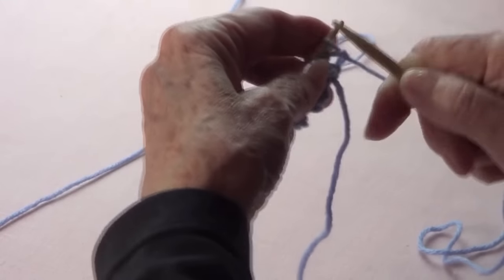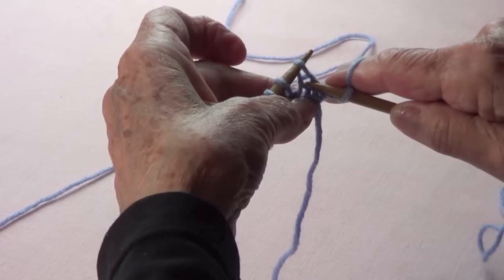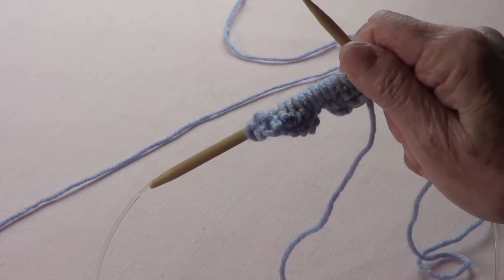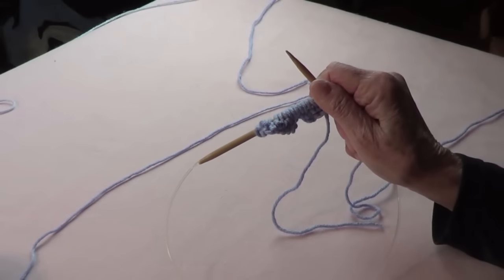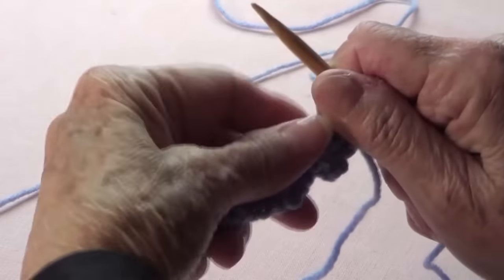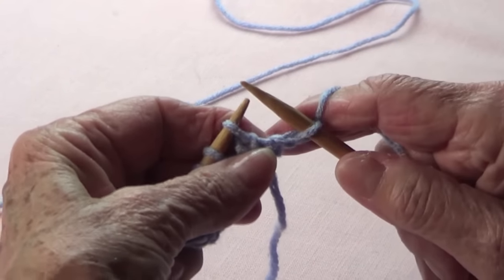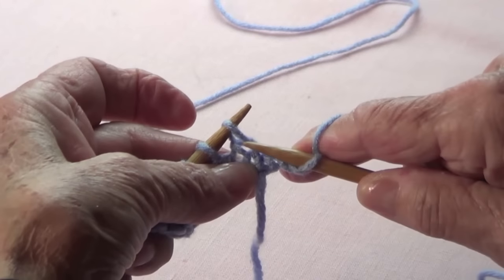From now on, what you want to do is knit the first one — you always do that — and then knit on the stitch below. I'm going to put the camera a little bit closer so you can see what it looks like.